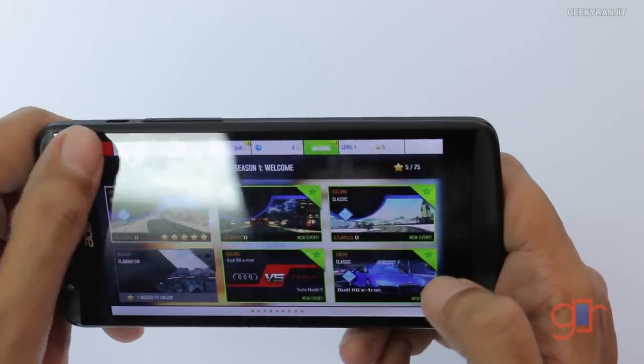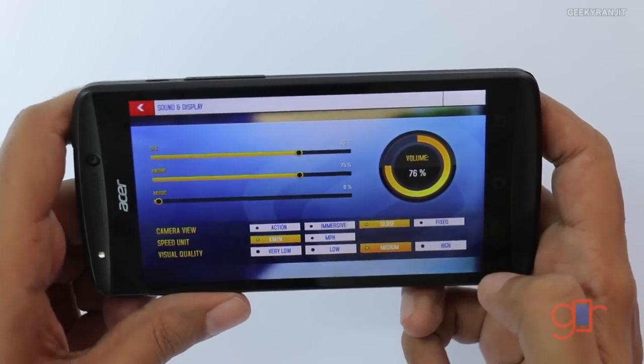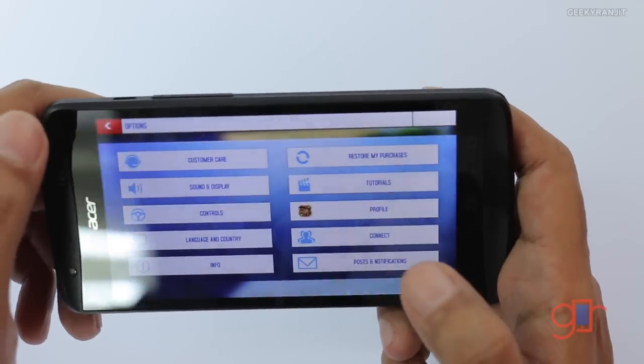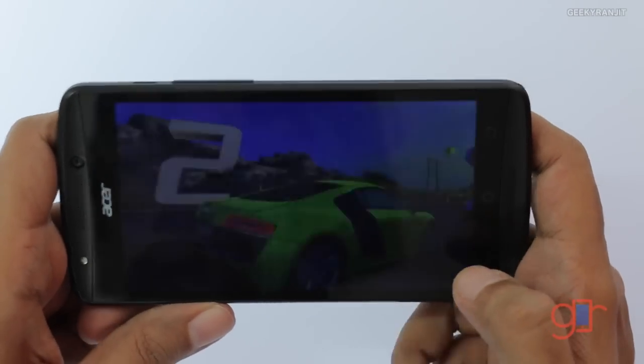This is Asphalt 8. I'm keeping it on medium graphics settings because at very high graphics settings there was a little bit of choppiness. Do note that it's a 720p HD screen. The screen quality is pretty decent, but the color accuracy is not the best. I'm using the on-screen steering.